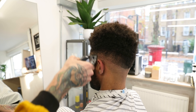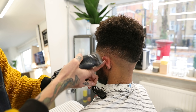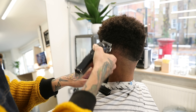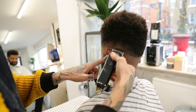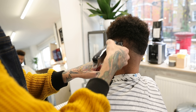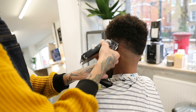With afro hair you need to go over it a few times because the hair is a lot thicker. Sometimes you even have to go at different angles to get those curly locks in.